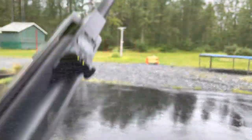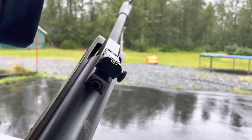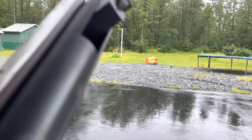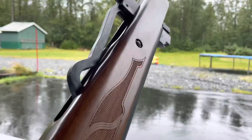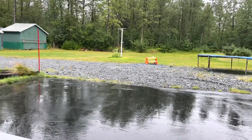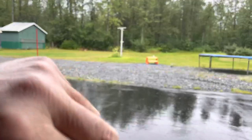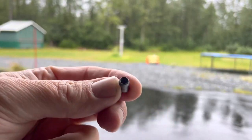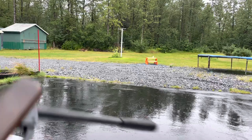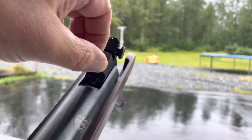We're going to try it out with some Beeman Chrome Magnum 25 caliber pellets and see if we can take out the Miller Lite can. I had to smack the end of the barrel to get it to release. It's got kind of a funky cocking rod. Now I insert one of these giant 25 caliber pellets — hollow point.